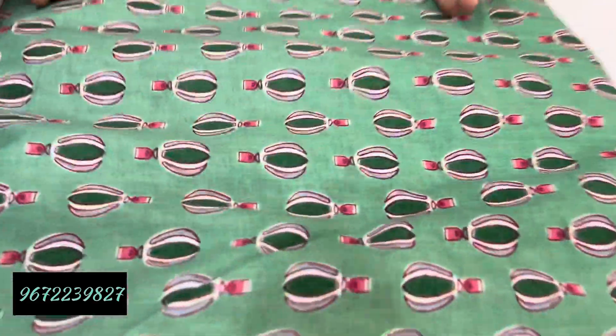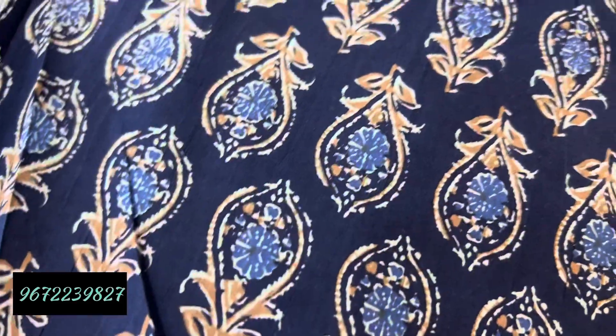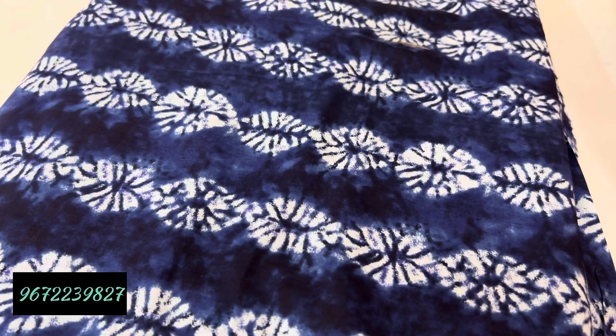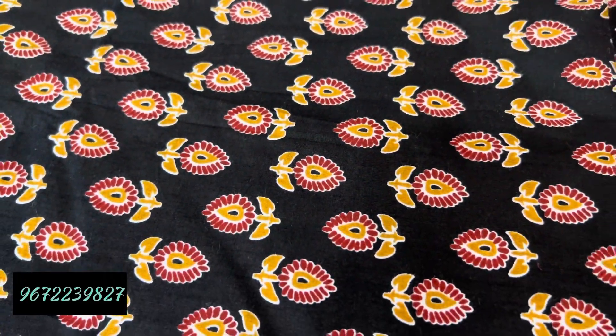We have the balloon print in cotton 60-60. After that, flower print — there are a lot of articles in 60-60 cotton. Next, in indigo print in red. After that, flower print in cotton 60-60 — you can take a lot. After that, you will see more: Sibori print — there is a lot of good demand for this print. And finally, another flower print in cotton 60-60. That is the last one.